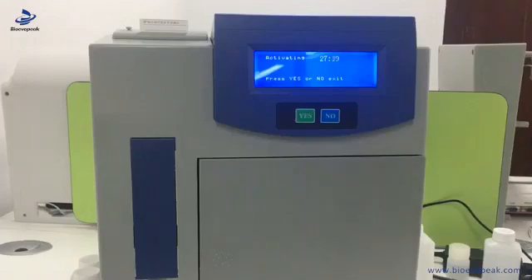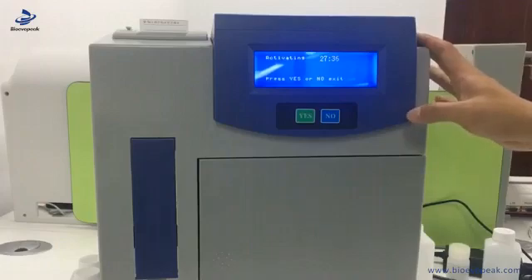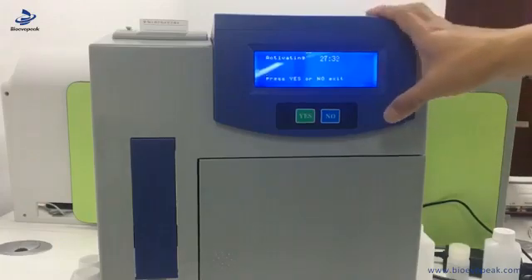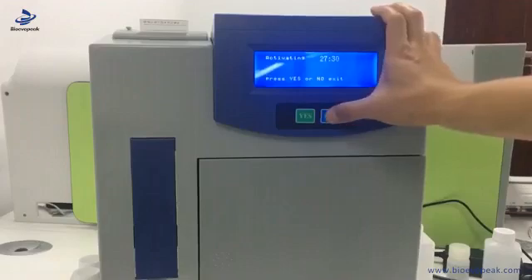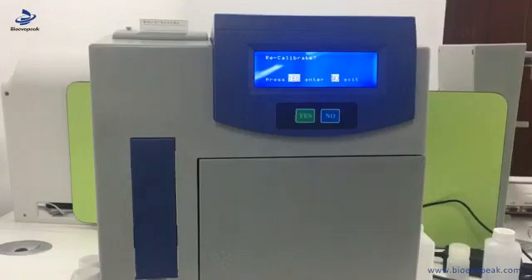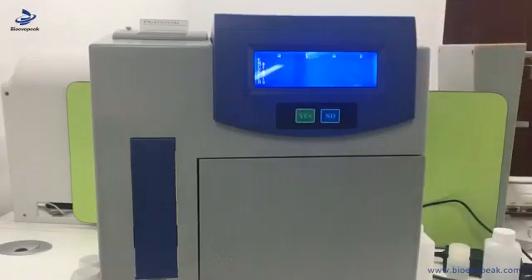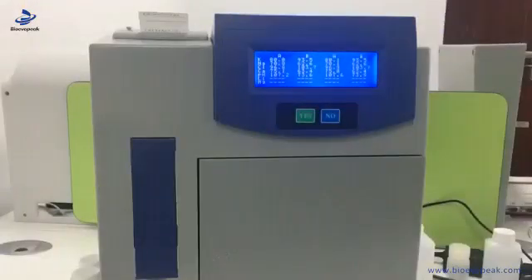So if you don't need it, press no to exit. Then we go to the recalibrate menu page. You have to do the calibration before you run the machine, so we press yes. After a while, it will show you the calibration data.